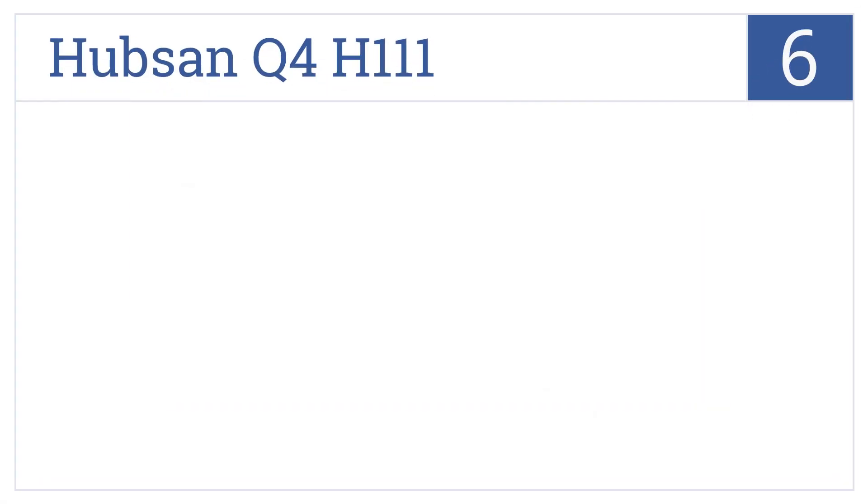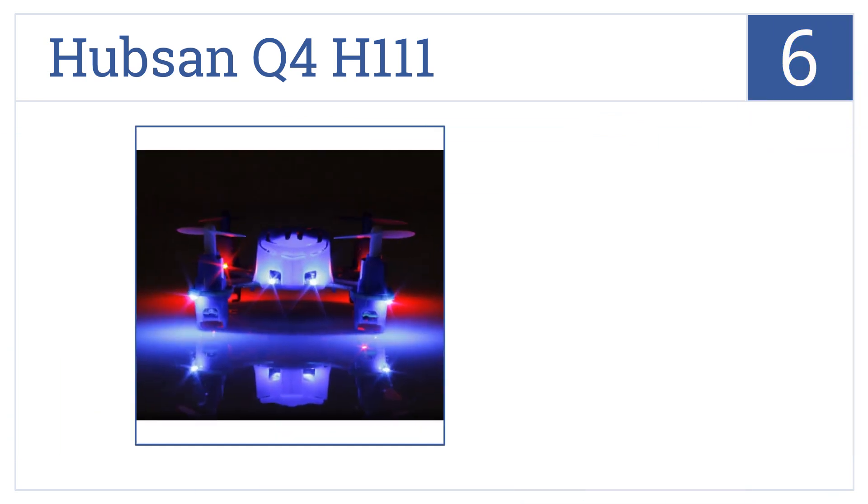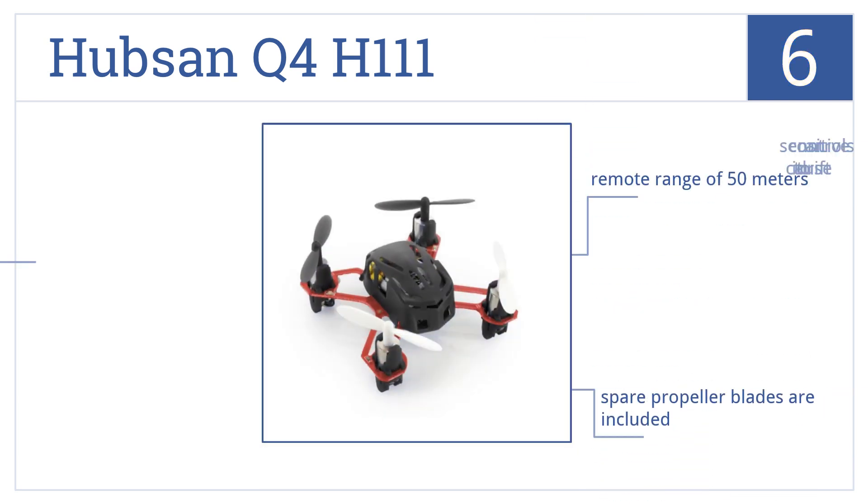Coming in at number 6 on our list, with a body length of only 1.77 inches, the Hubson Q4H111 is one of the smallest drones available, making it extremely versatile for performing in-flight acrobatic stunts. It has a remote range of 50 meters and includes spare propeller blades. However, its sensitive controls can cause it to drift.